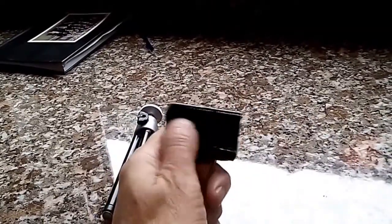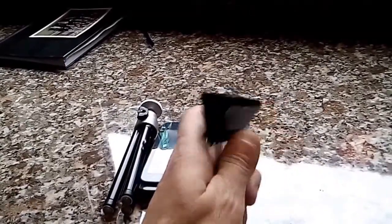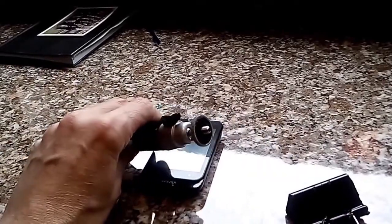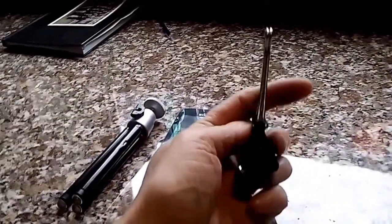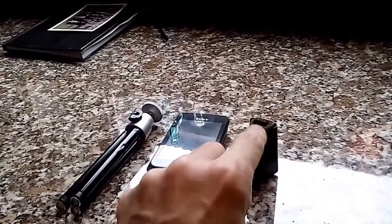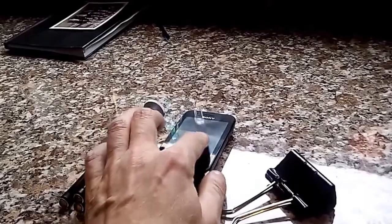I covered it in gaffer tape for a bit of padding, and if it gets wet it'll stop it rusting. I drilled a hole in there, and inside I used some epoxy resin to fit the appropriate nut to the end of a tripod — that nut is stuck with the epoxy resin to the bulldog clip inside. Then I glued some foam packaging material to the inside so it wouldn't scratch the bodywork, and to give it a bit of padding.